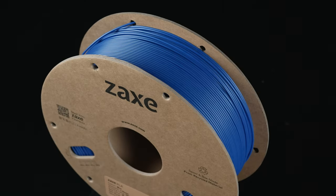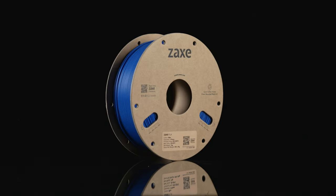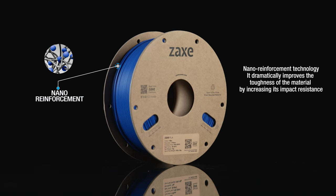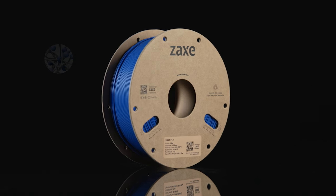It is manufactured with a special powder polymerized ABS material. Nano reinforcement technology dramatically improves the toughness of the material by increasing its impact resistance.